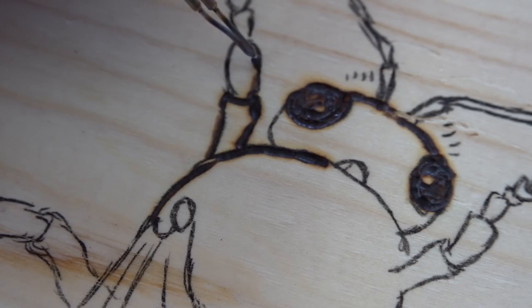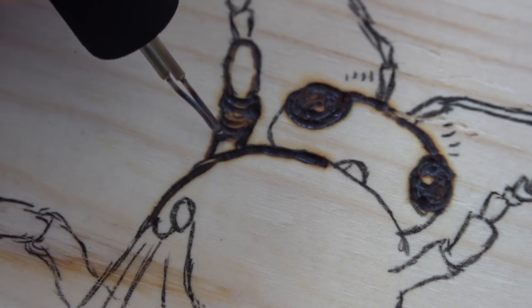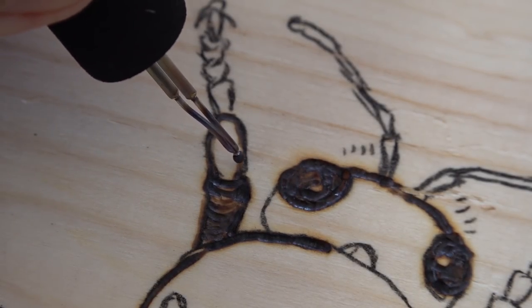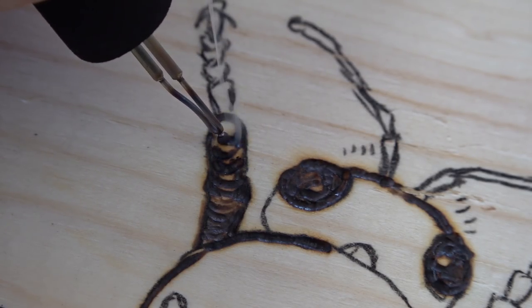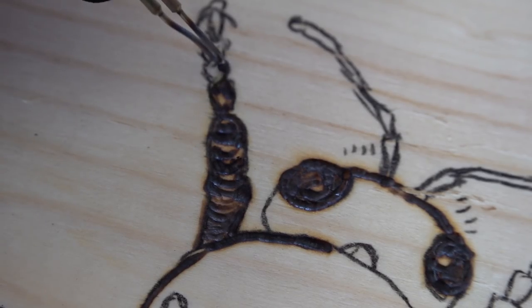We're working on the forelimbs here. Generally I do an outline and then work in from the edges, leaving just the highlight areas. You might want to be kind of dramatic — you don't have to be realistic, you can just make it high contrast. Any areas that you don't touch with the burner are left as the highlights. I like to exaggerate the contours a little bit because it makes it kind of stand out on the box. The box we're working on here is pine.